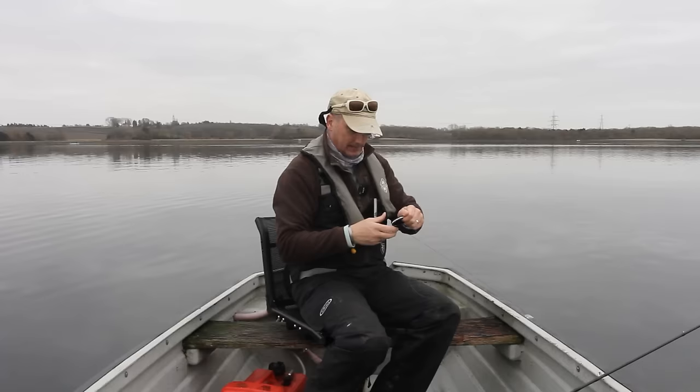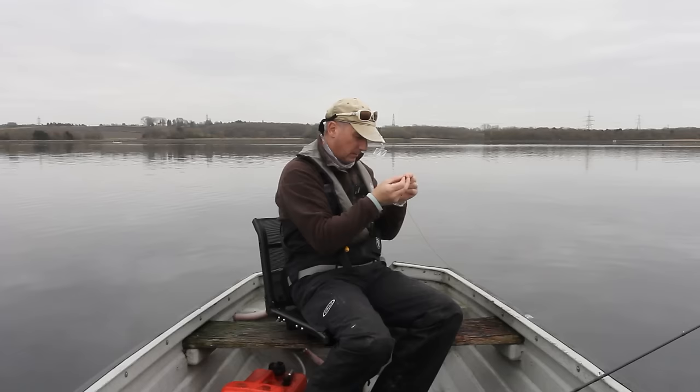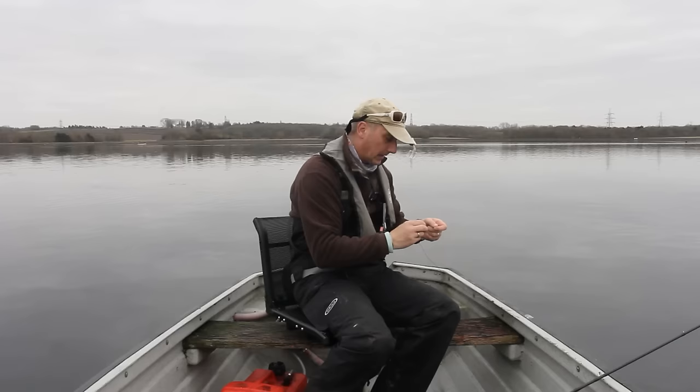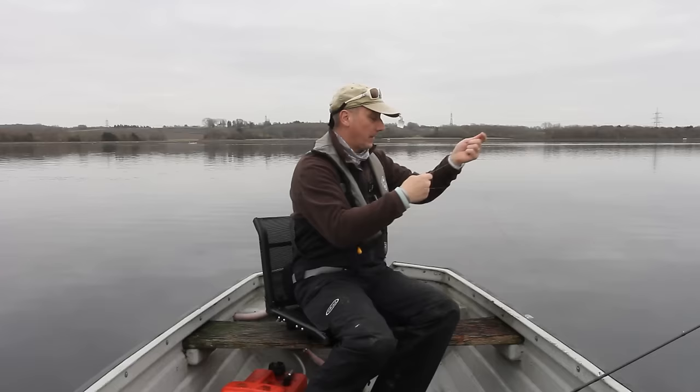That was 11 and a half pound Fluoraflex. The way I fish it is my white fly — my lighter color fly — I fish down near the bottom against the darker bottom of the lake. And the dark fly I fish higher up. Fishing flies in this manner, I'll take both resident and stockies.